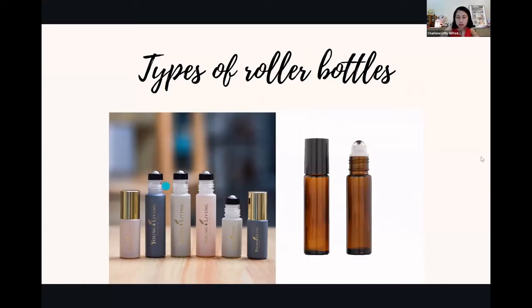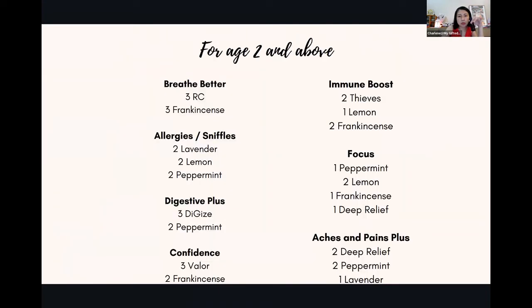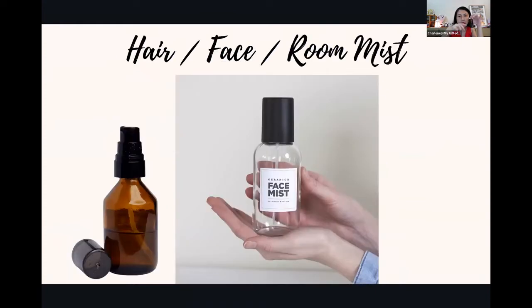Next is mist. You can get preferably a tinted glass bottle — I use tinted glass bottles, and when kept away from sunlight they don't go bad as fast. Because mist uses liquid, it can't be kept as long as a roller bottle. Roller bottles with V6 are a bit more stable. For mist, we suggest you don't keep it too long. Don't get big 300ml bottles for hair, face, and room mist — that's a bit too much.